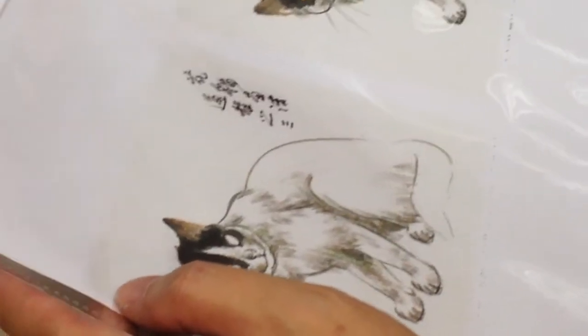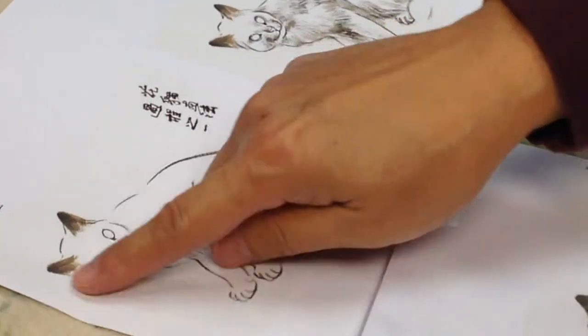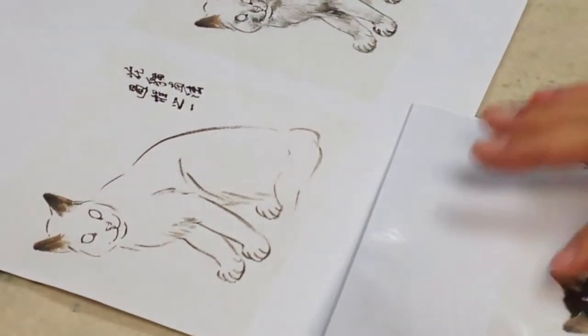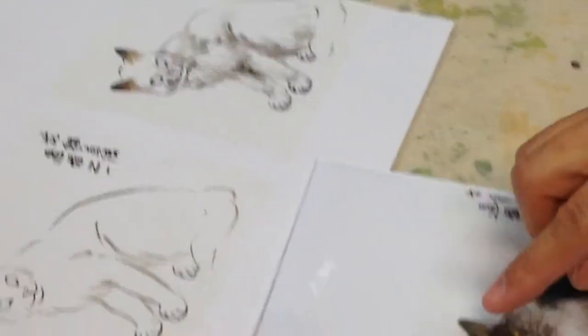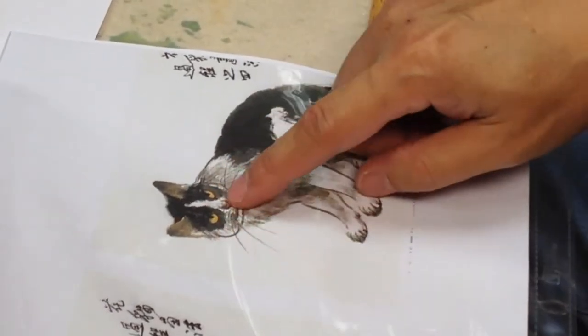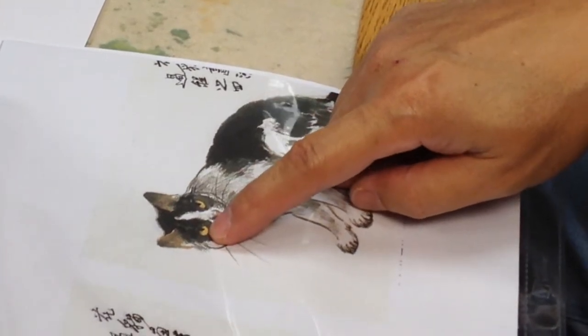Okay, same — it is the steps. First, eyes, nose, and the mouth. The second step is the body. Third step, make the shadow on it and put on the color. And then eyes, nose — put on the color. Make some highlight.